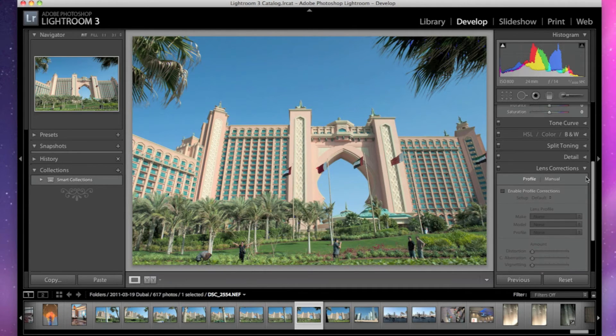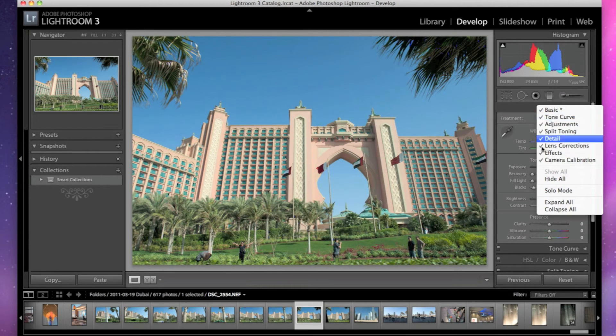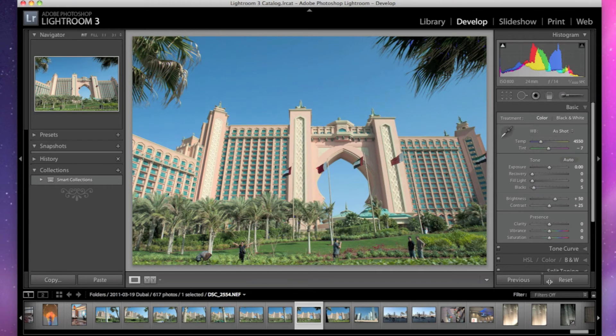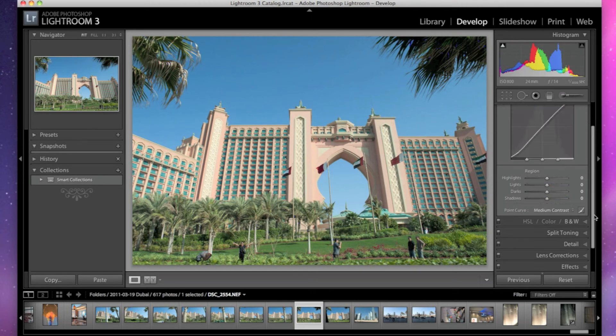So instead of closing each panel all the time, you can simply right-click in this panel and select Solo Mode. Now when I've done that, basically what's happening is that when I click the Tone Curve, for example, the Basic panel above is being closed automatically.